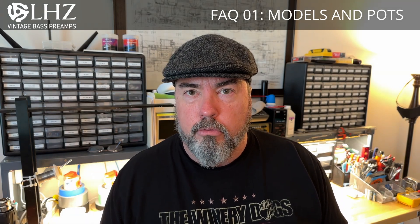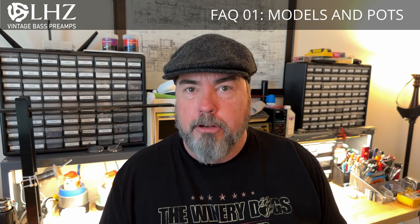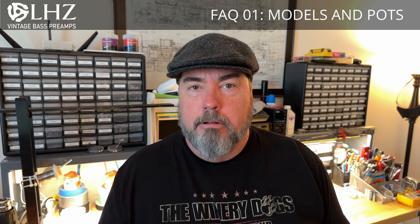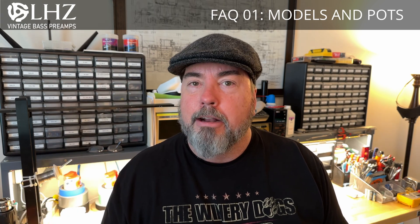First, let's address the elephant in the room. I'm not wearing this cool Hanley flat cap for internet style points. I just don't want to deal with this mop of hair that would otherwise distract you from my message.